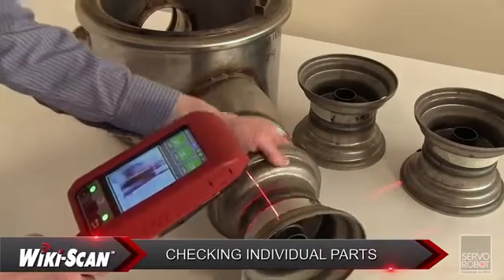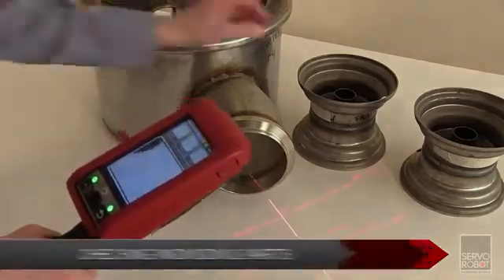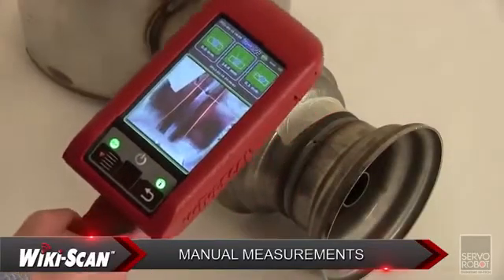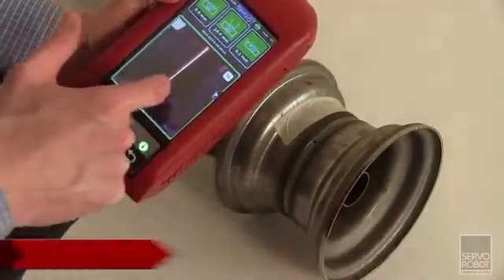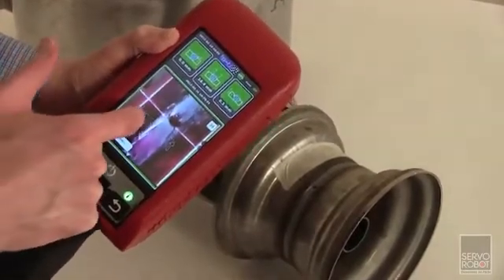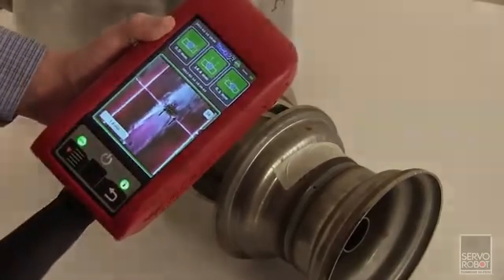The Wikiscan can also be used upstream in the production cycle to check individual parts and part assembly. Most features can be measured and compared to welding code tolerances to ensure that the part preparation leads to a good weld. For features not covered by a preset template, the Wikiscan offers a measurement tool which can be manually adjusted for any feature on the 2D image or on the 3D profile. By using the zoom mode and simply moving the indicators next to the feature, the Wikiscan will output a direct measurement value, stored with the other measurements, allowing measurement of any features not included in a standard template.